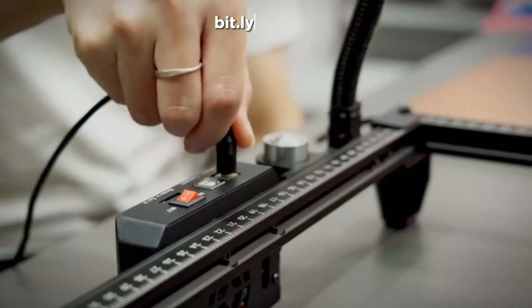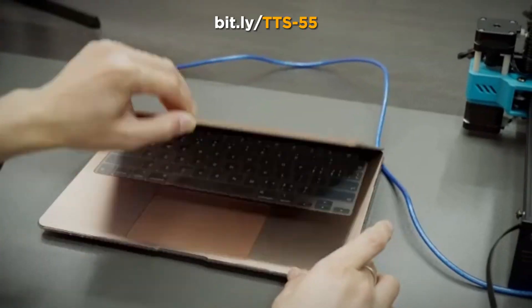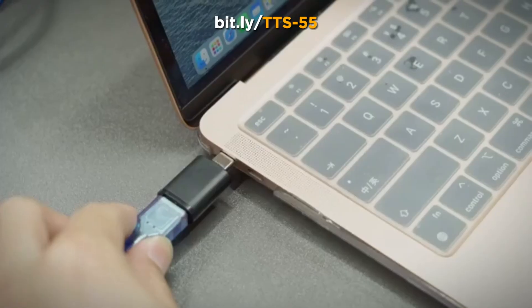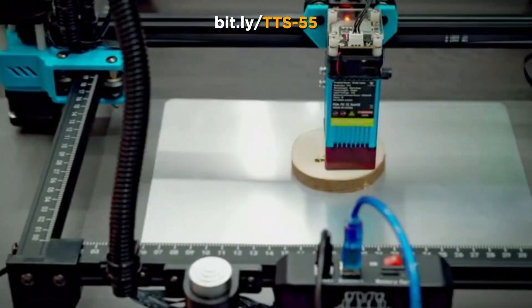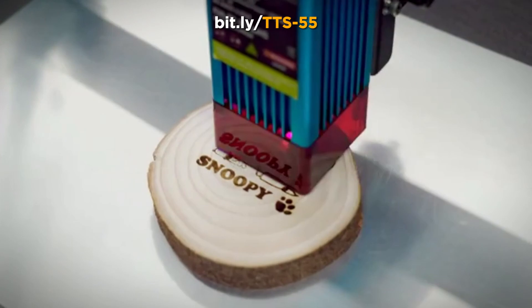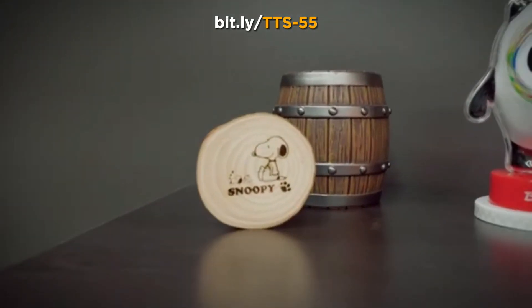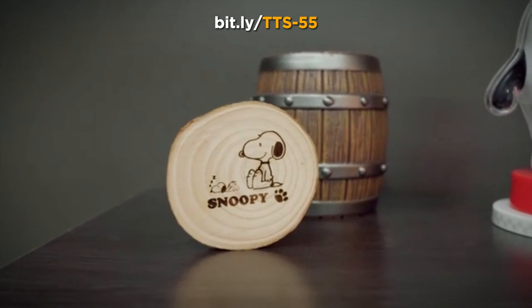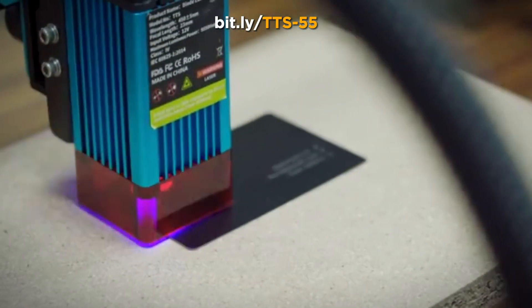Introducing the Tetris TTS-55 laser engraver, where innovation meets precision in the world of engraving. At the core of the TTS-55 lies the latest laser beam shaping technology, featuring a powerful 5.5W diode laser for unrivaled precision. With an ultra-fine 0.08mm laser focus, the TTS-55 effortlessly cuts through materials like wood up to 8mm thick and intricately carved ceramics and stainless steel.